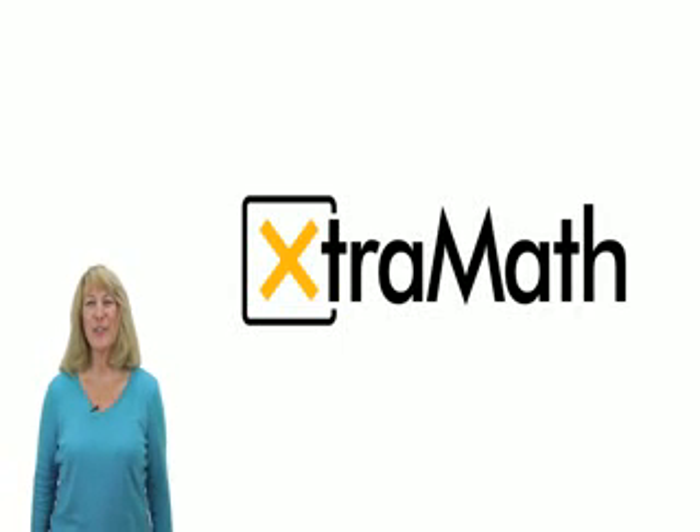Hi kids! I want to tell you about a program on the computer called Extra Math. It will help you get better and faster at math. You want to be better and faster at math, don't you?